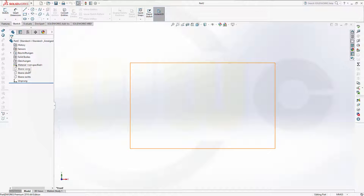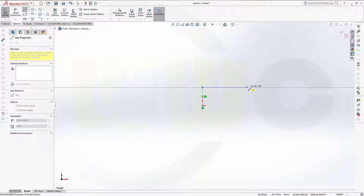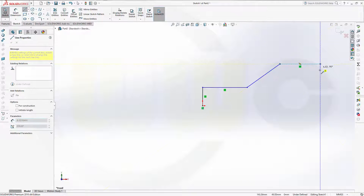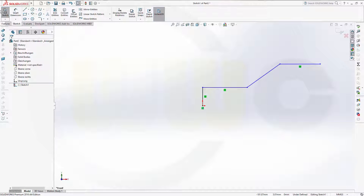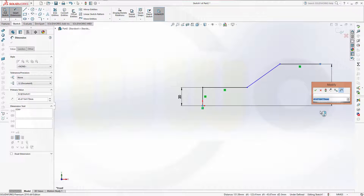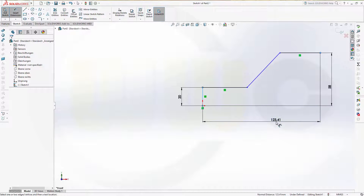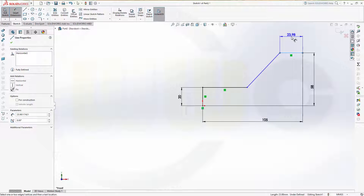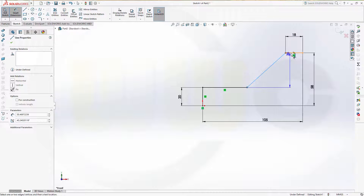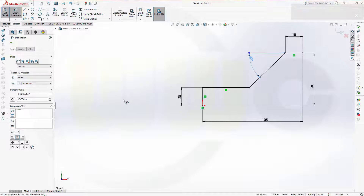Let's start with a sketch, maybe on that plane. Give it some dimensions. This should be 20, this should be 58, this distance should be 105, this one should be 18, and the angle should be 45. And okay.